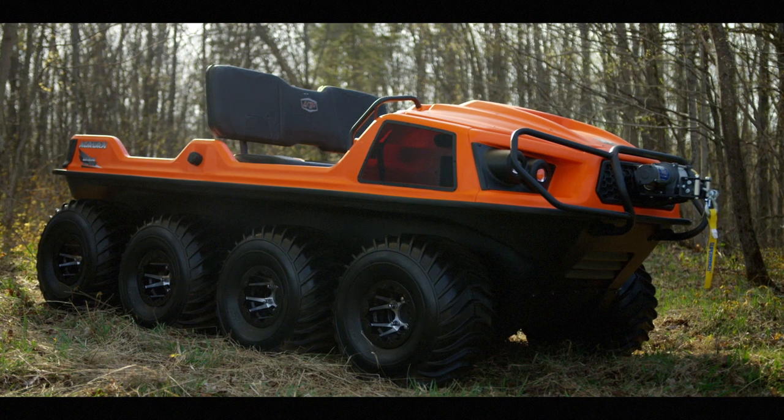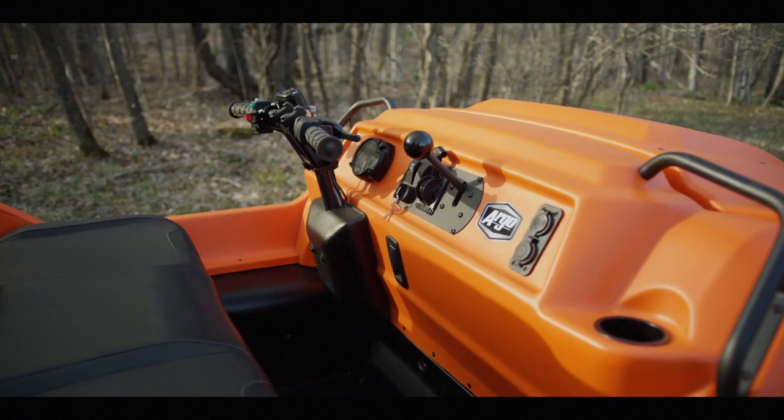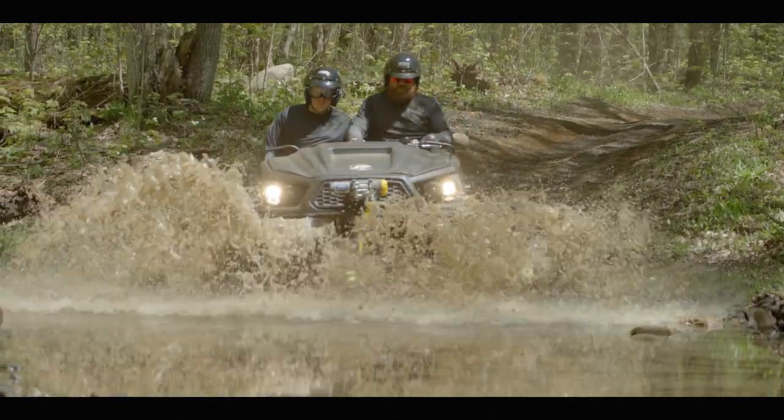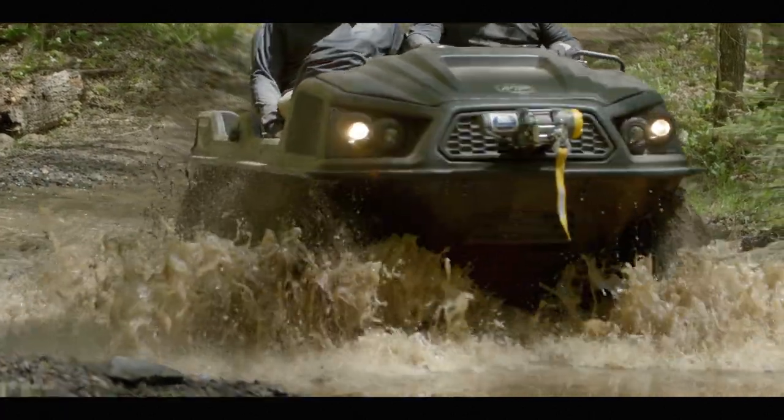A key development in the design of the Aurora is the new left-hand driver cockpit configuration, providing a seamless transition for traditional UTV drivers and for new drivers wanting to experience a vehicle with true go-anywhere capability.